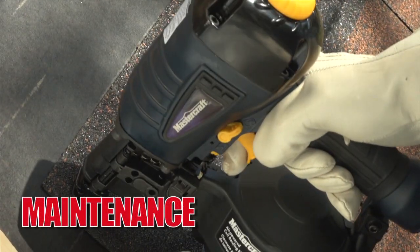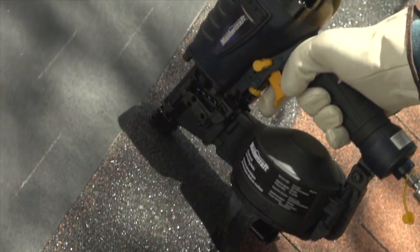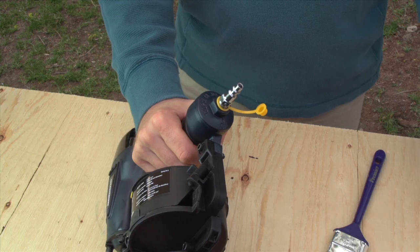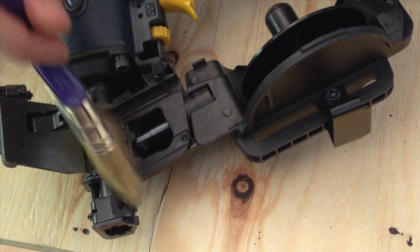Follow the manufacturer's recommendations regarding daily and periodic maintenance. This will include keeping your nailer lubricated and rust free. Keep the magazine clear of sawdust and debris.